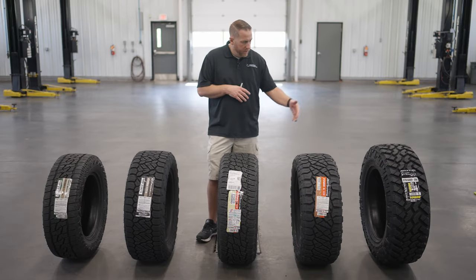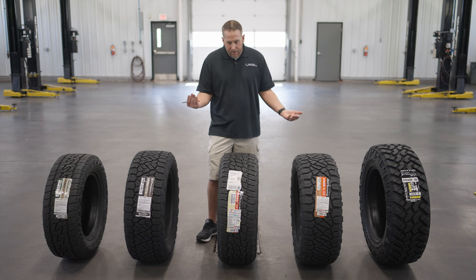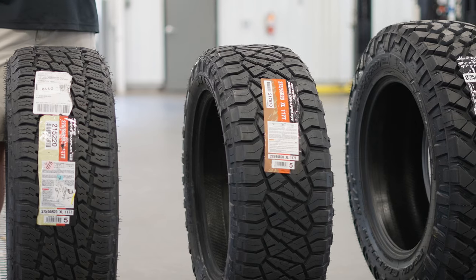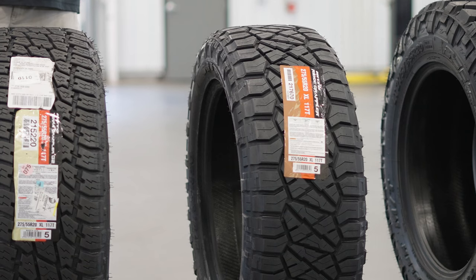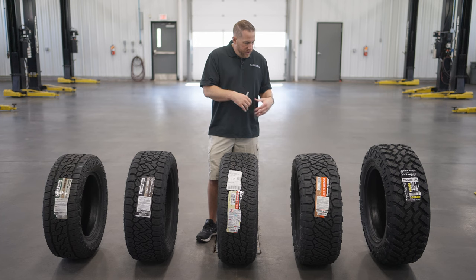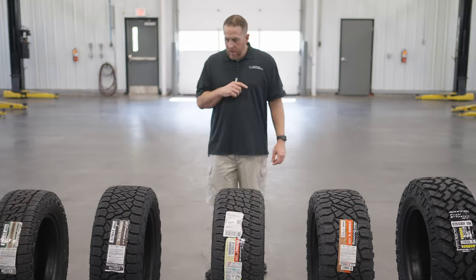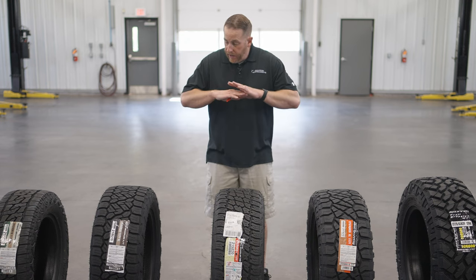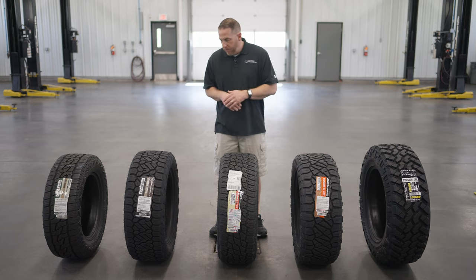If you split the difference and say you don't really want an AT because they're not aggressive enough, you can get this hybrid tire and it'll fill that void. You can run your miles on the highway, tow your trailer, be stable, still have the aggressive look, and still go off-road in the sand and the mud if you need to. That's what's really awesome about this whole tire lineup — you can get a custom set of tires specifically for your truck and your application.